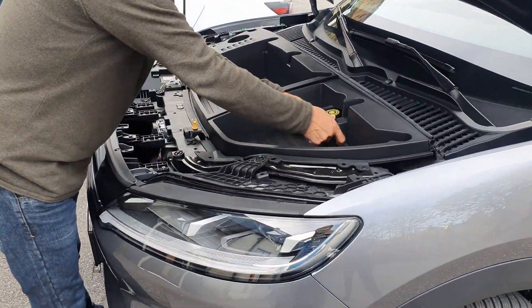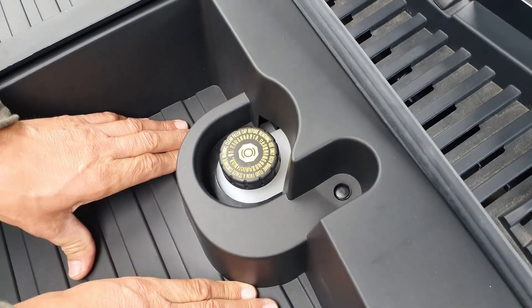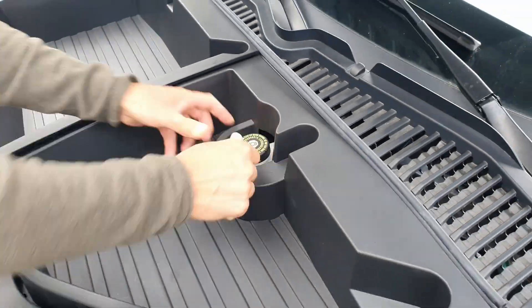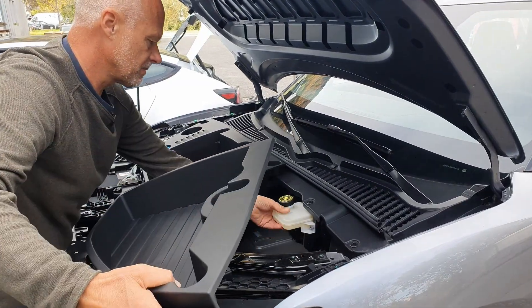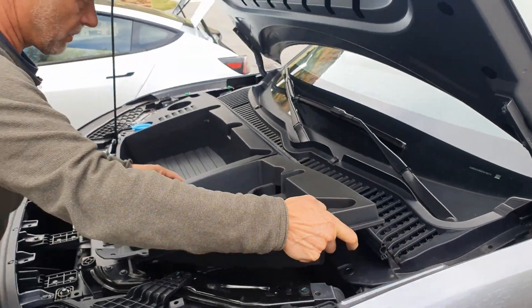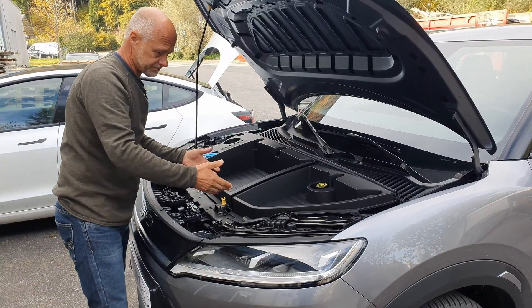That's a no-go for us as a company — we can't risk a customer losing their warranty claims. Another issue is that the frunk is resting on the brake fluid reservoir. If greater loads are applied, the weight is distributed onto this reservoir, and it's not mounted in a way that can permanently and reliably handle these loads, so we can't take responsibility for that.